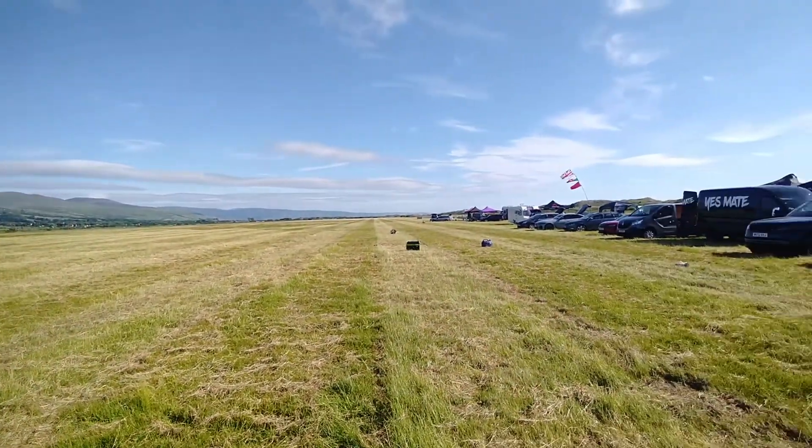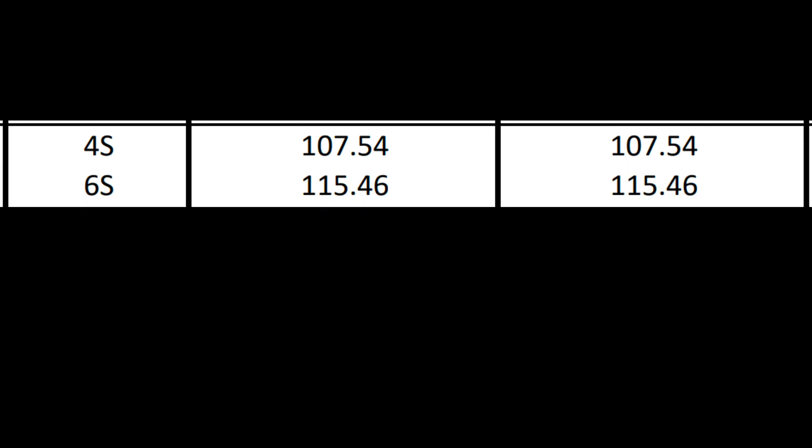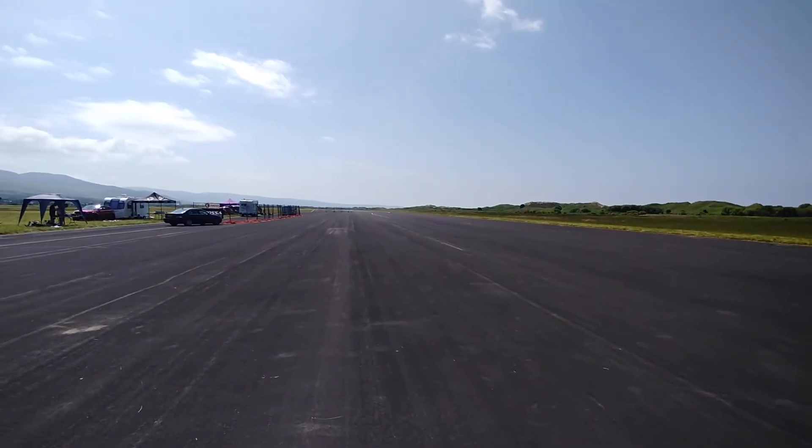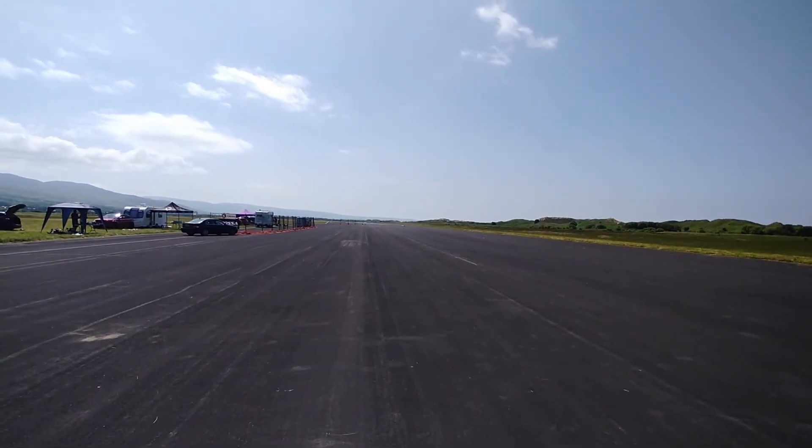Day two brought another day of good conditions — maybe slightly more wind but still very nice. I set off with a 4-cell run going straight in at 107 miles an hour. I hadn't fully maxed out my 4-cell capability, but I moved on to 6-cell — a bit of unfinished business there on 4s. Straight away on 6-cell I managed to push up to 115 miles an hour. But after that I started running into problems — the next run is the one you might have seen in my intro video where the car took off, at the time traveling at 122 miles an hour.